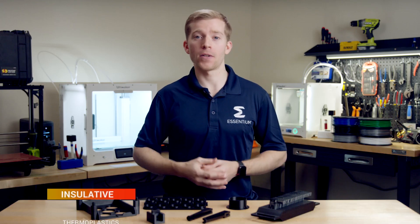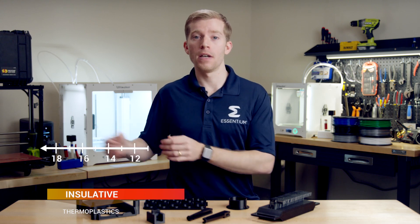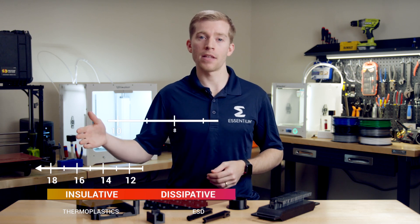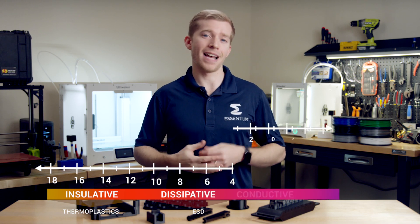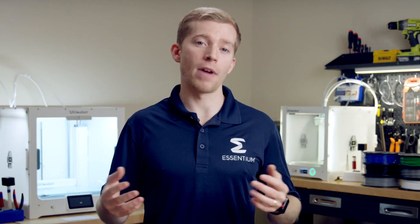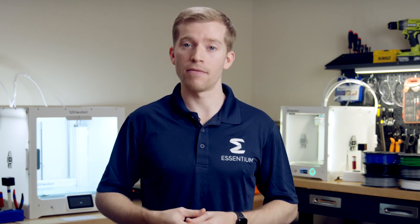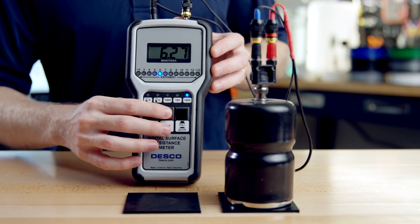Normal plastics are electrically insulating, with a surface resistance greater than 10 to the 11th ohms. To be static dissipative, a material must have a surface resistance between 10 to the 11th and 10 to the 4th ohms. If a material has a surface resistance less than 10 to the 4th, it's said to be conductive and starts to have applications in EMI shielding. The standards that regulate the definition of ESD-safe materials are found in ANSI S541, and the standard method for measuring conductivity is found in ANSI STM11.11.